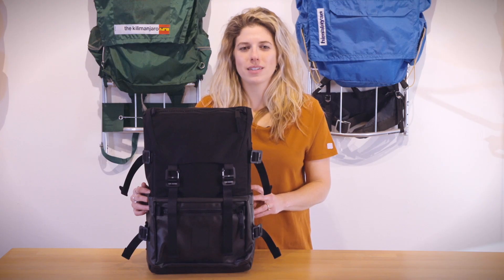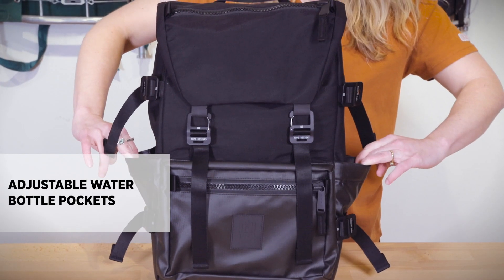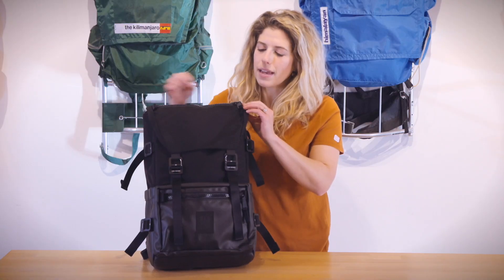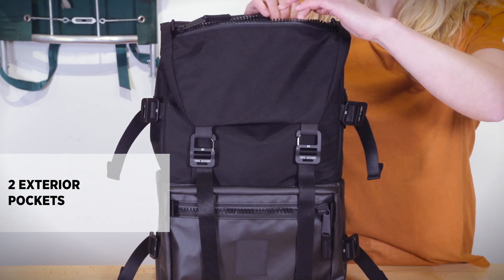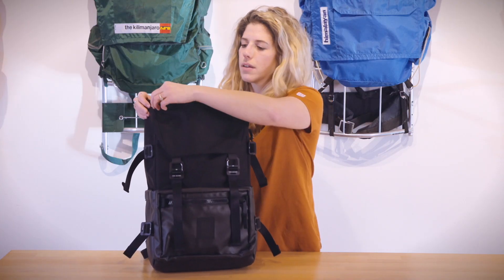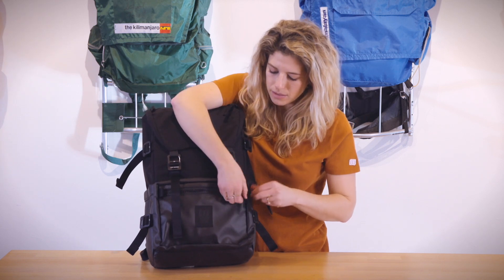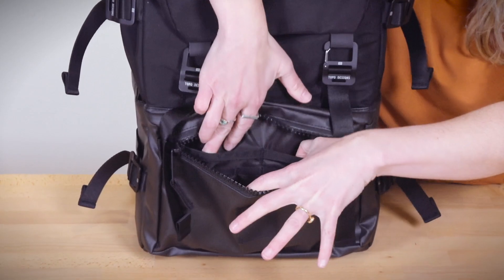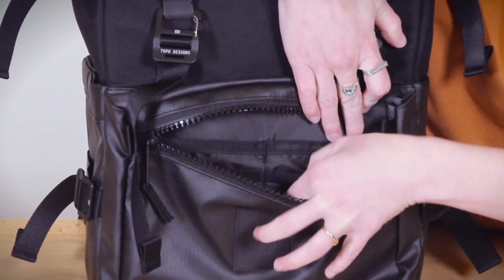The bag features two expandable water bottle pockets as well as compression straps with custom heavy-duty hardware. The bag has two exterior zippered compartments: one on the top flap which includes a key clip, as well as one on the base which includes two interior slip-in pockets as well as other organization.